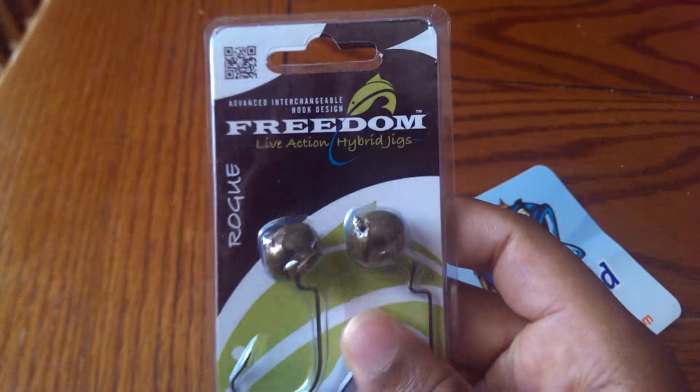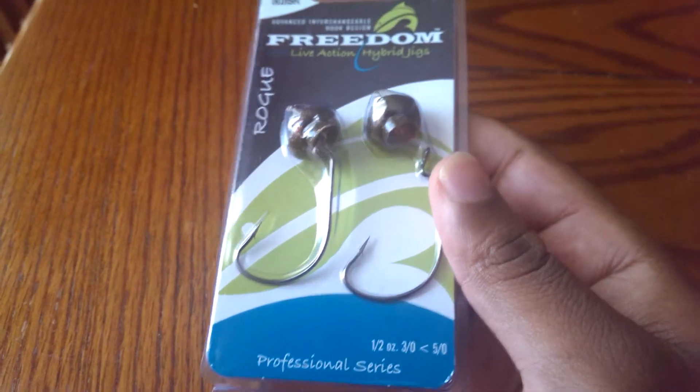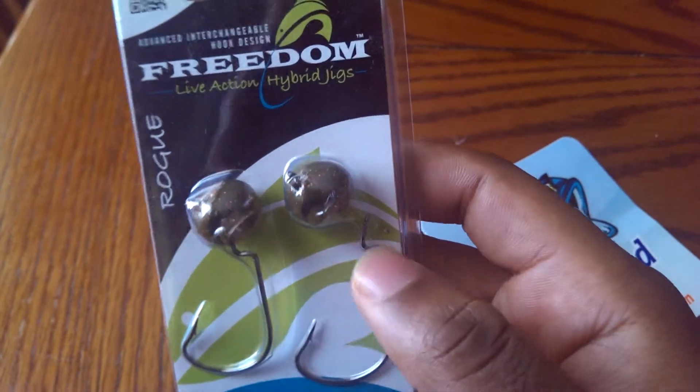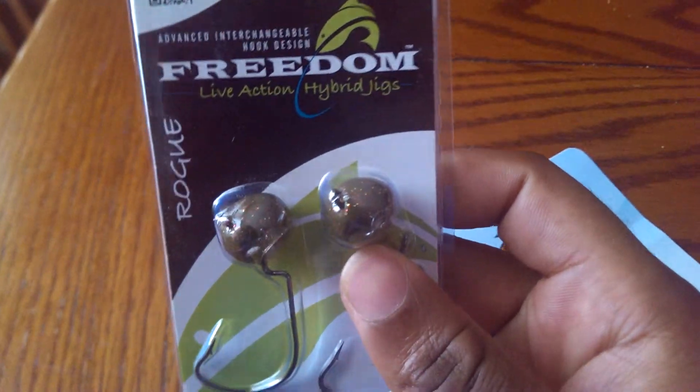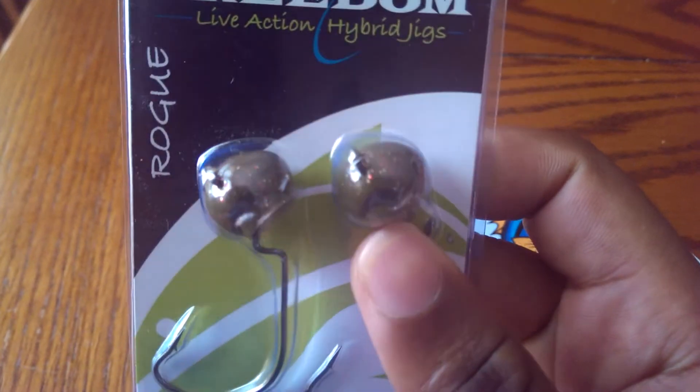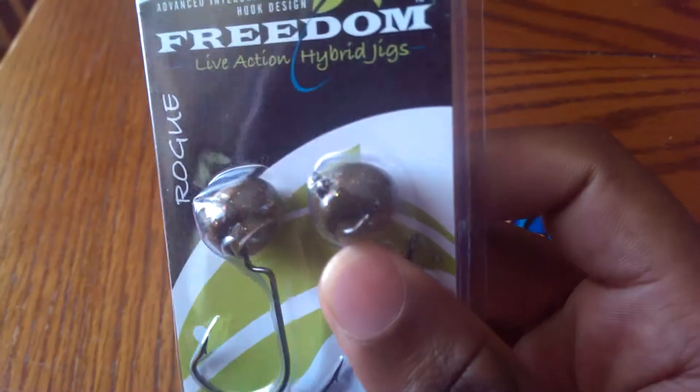It's pretty easy to use. I think this is a half ounce — yeah, it's a half ounce — and you get two different size hooks. Also, it's like a green pumpkin candy kind of color. It has some gold and red flake in there, and a little bit of green, it looks like.